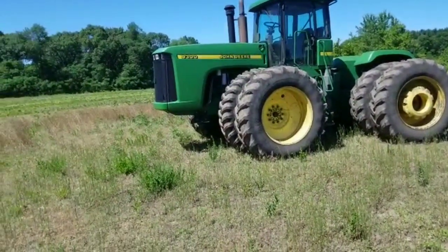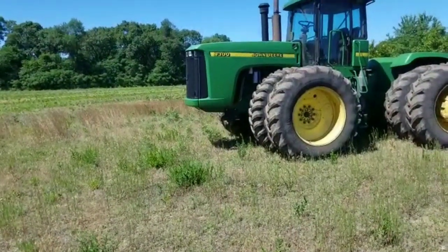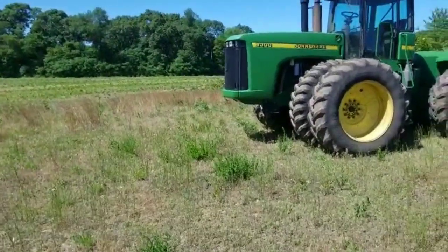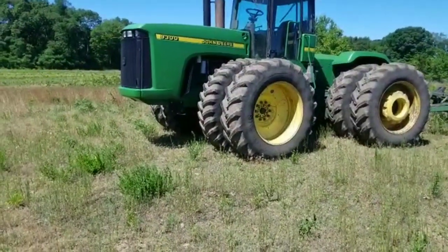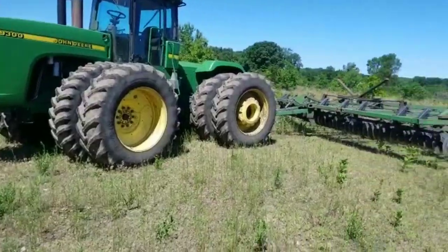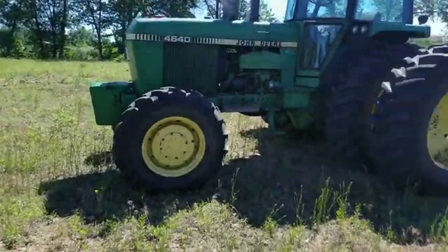When I used to work for my cousins and uncle I ran a 9400 and loved that tractor. The only thing I'd like to do eventually is get a 9400 or another 9300 with the big tires on it.